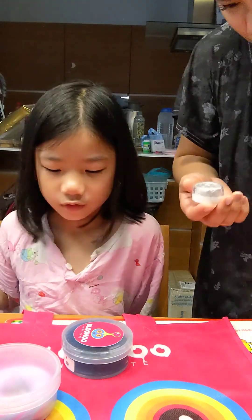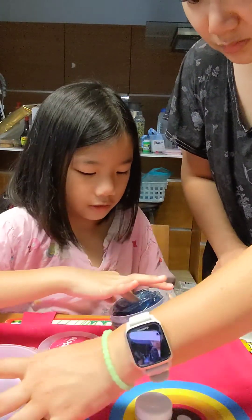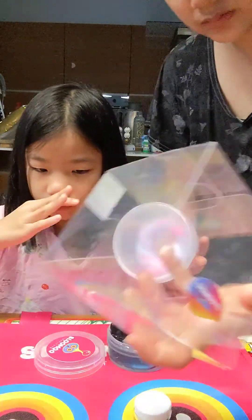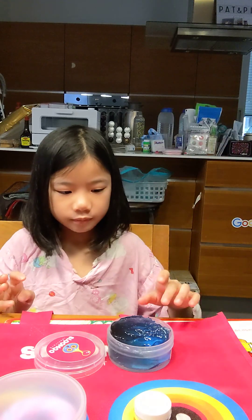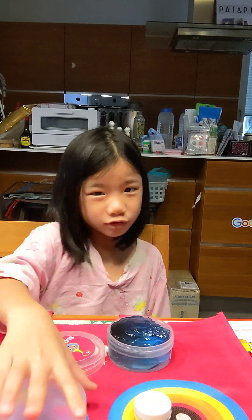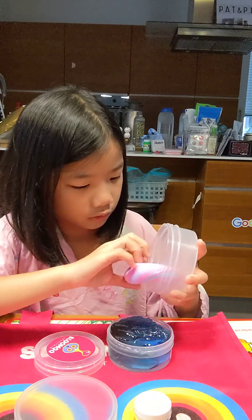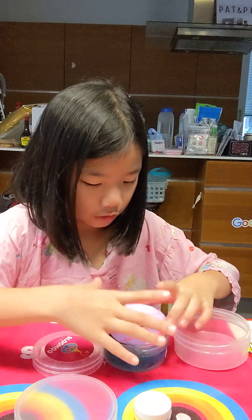I think you're supposed to put this... let me see if it fits. Maybe you can mix it up with this. Oh mom, what is wrong with this one? I think you're supposed to mix it up. It's like lotion. Let me see if it's supposed to mix. I'm gonna put this in here.